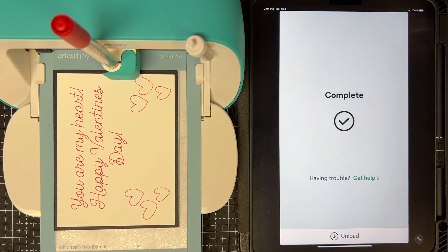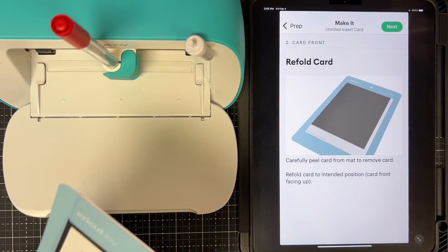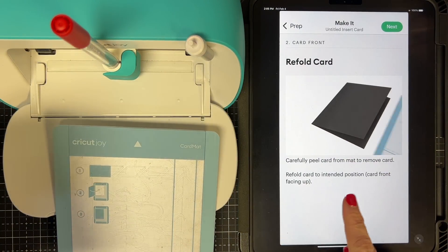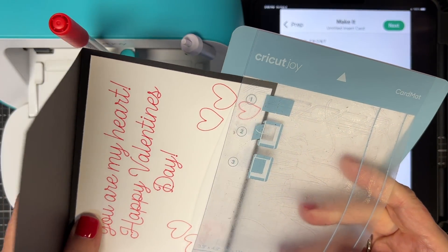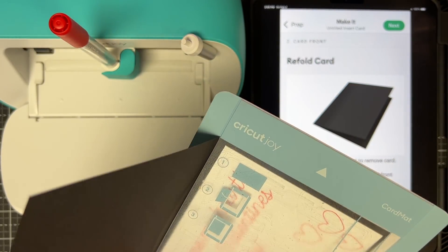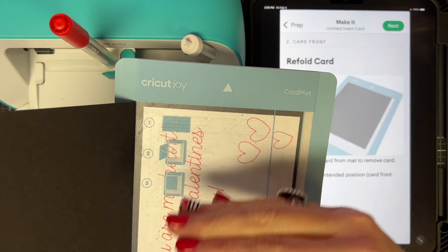Look at that! If you have atrocious handwriting like I do, this just makes my day. I can say anything I want and it's neat, clean, and well laid out. Now I tap Unload at the bottom — it unloads and tells me my next steps. It says carefully peel the card from the mat, then refold to the intended position — bring the front back around — and insert it into the card mat the same way, pushing it all the way to the top.